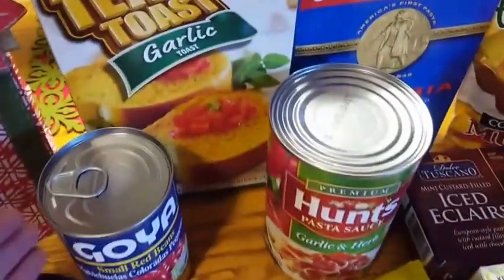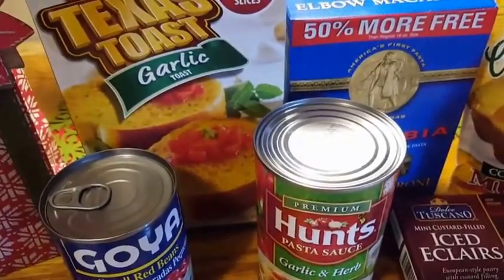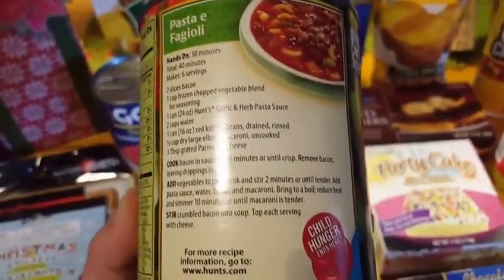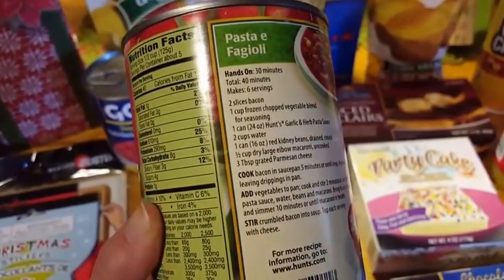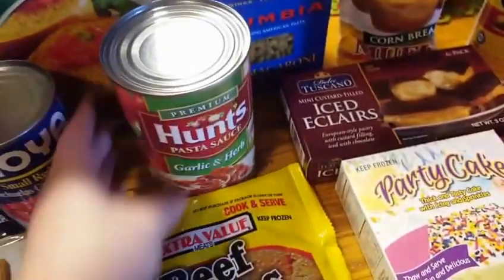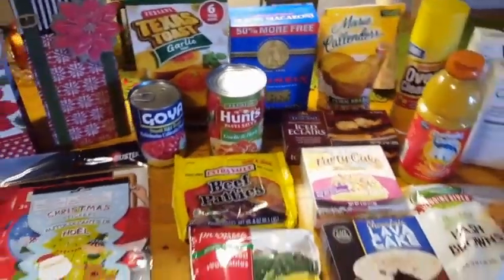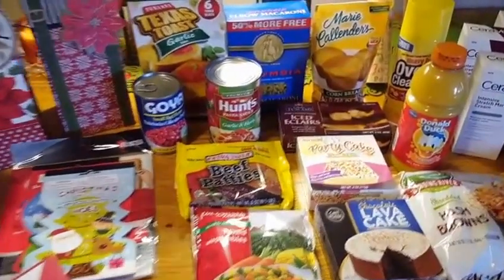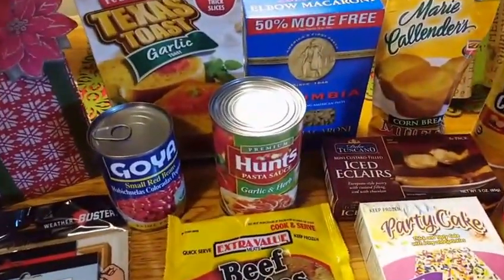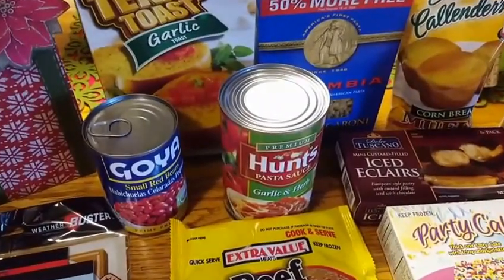I purchased everything to make pasta fagioli — it's actually a recipe that I found on the side of the can at the Dollar Tree. Can you tell me in the comments how much you love the Dollar Tree? Except the Dollar Tree turned into a $40 trip, guys. It's supposed to be a dollar, and then it's just another dollar, and then it's $20 later and then $40 later.